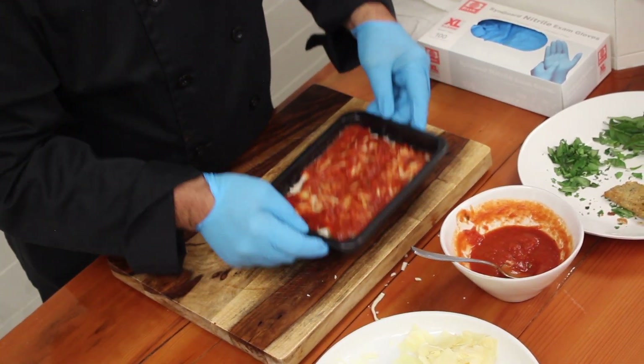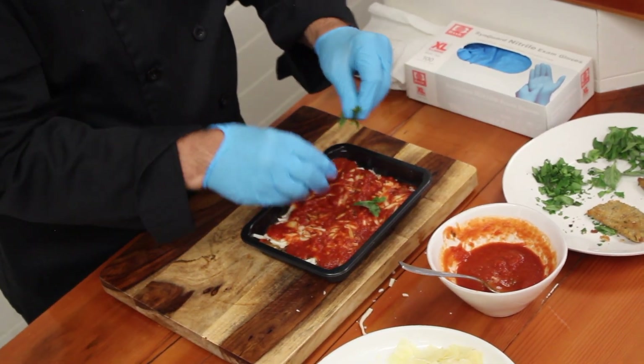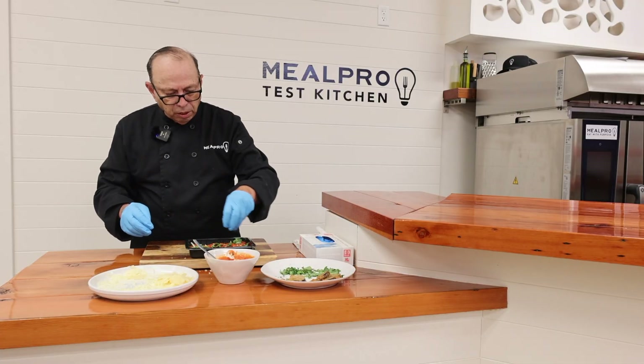And then we're going to sprinkle some fresh sweet basil — just going to cut it in little pieces right on top of your tomato sauce. And then a little fresh chopped Italian parsley goes on top of that.